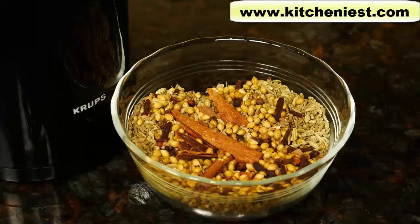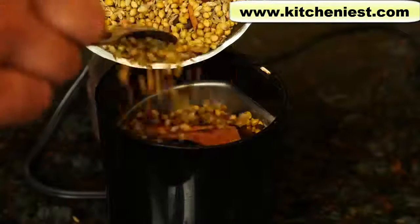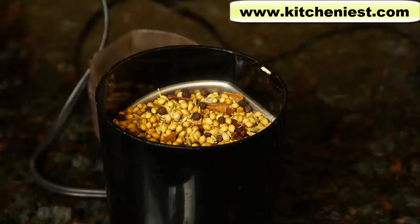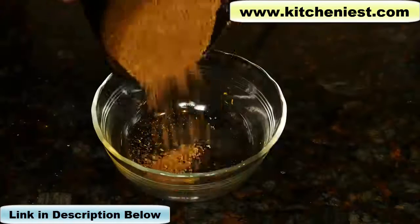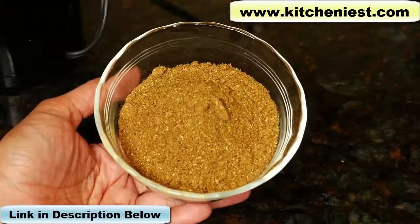Here are all the whole spices I'm going to use: cinnamon sticks, cloves, coriander, fennel, black peppercorns, cardamom. I'm going to grind all of the whole spices in a coffee grinder — I'll do it in two batches, I don't want to overfill it. This grinder I saved just to grind spices, I don't use it for coffee. It's always best to grind whole spices for curry — tastes much better. That took just two minutes.